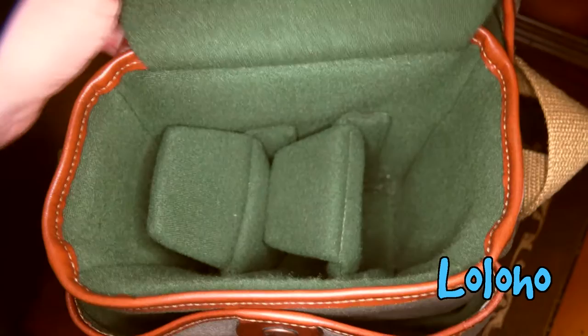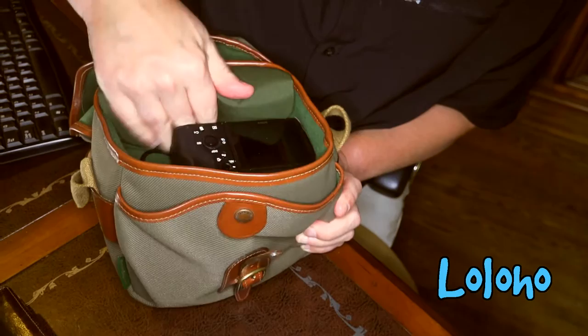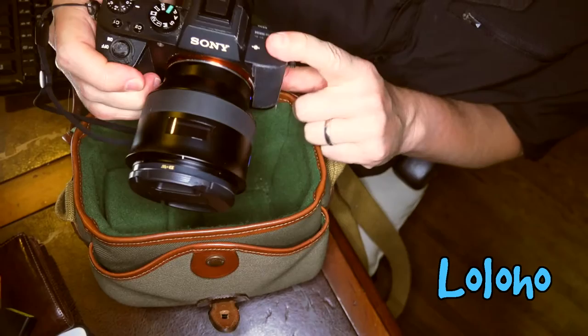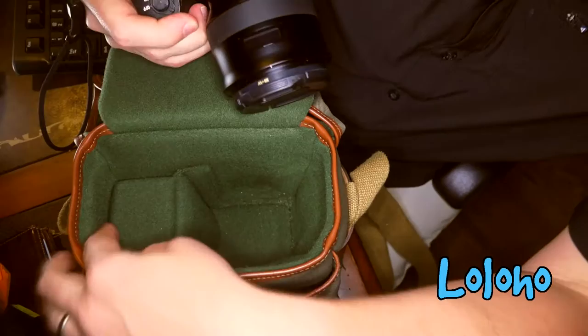Moving on to the main cavity of the bag, there is foam padding protection on top. Some people don't like this, but if you don't you can just fold it down out of the way. It flips back and reveals the contents of the bag. At the moment I have a full-frame Sony A7 with a 25mm lens inside.